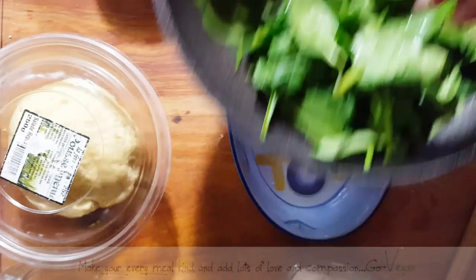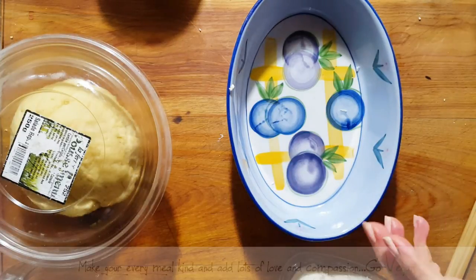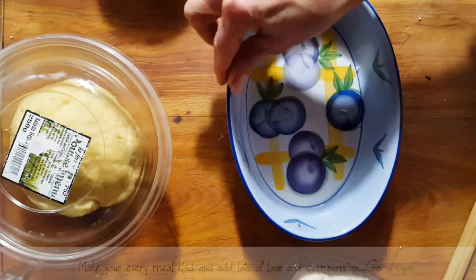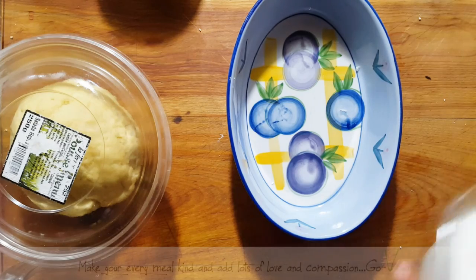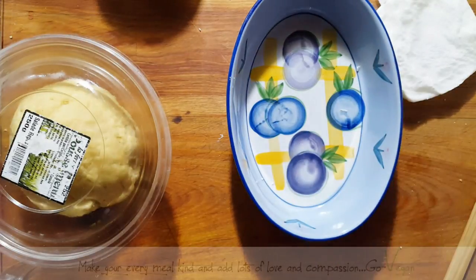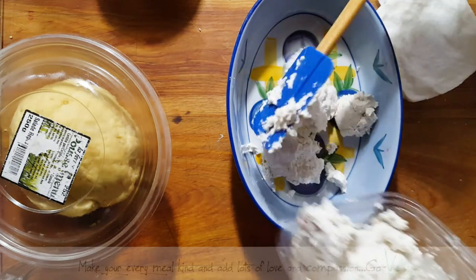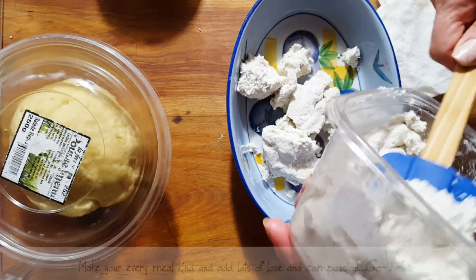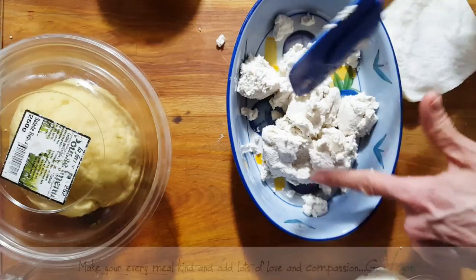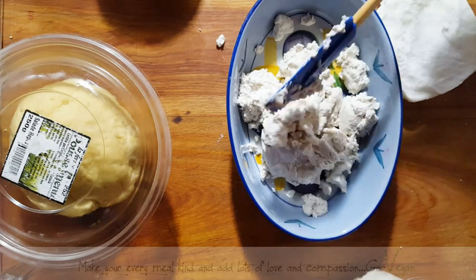Here's my spinach wilting down — I just turned it on high heat and then turned it off, and it's cooking with just the residual heat of the burner. Here's my ricotta, and I'm going to put some in a bowl for the filling. If you make too much mixture, it's not the end of the world — you can always use the extra in something else.